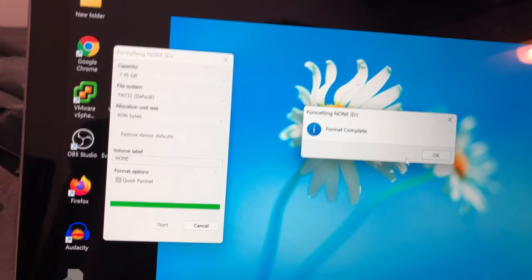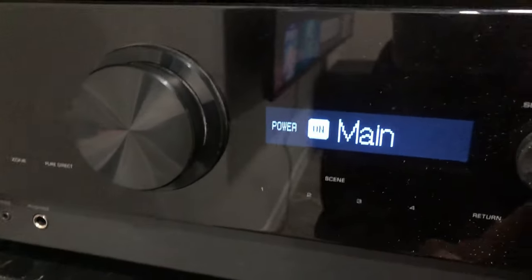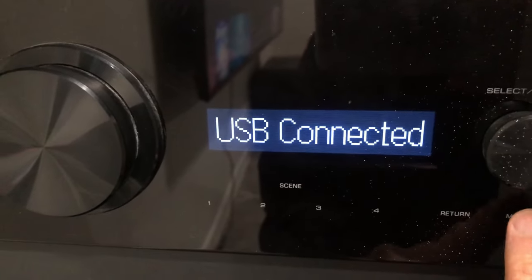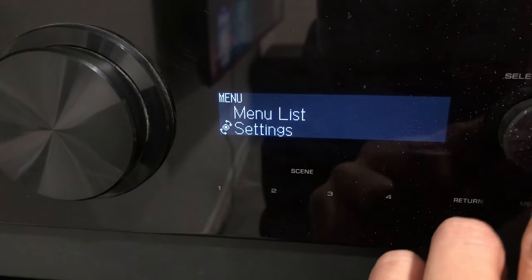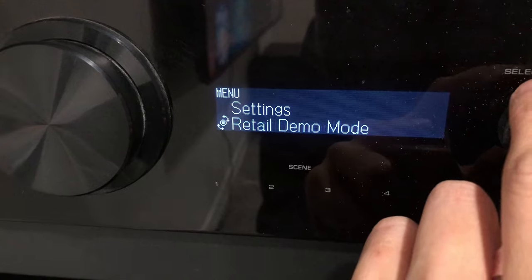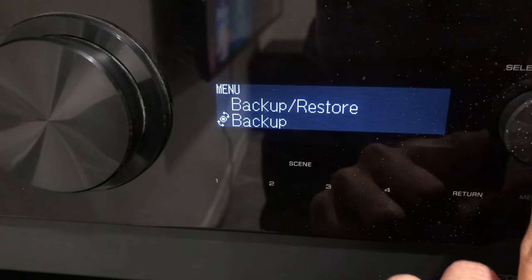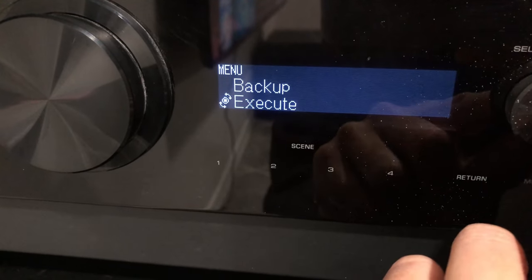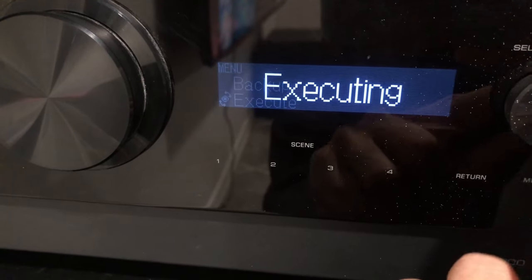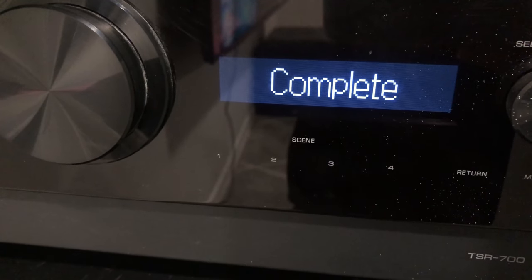First, you're going to format a USB drive using the FAT16 or FAT32 file system format. You're then going to plug this USB drive into the front of the receiver, then turn it on. Select Menu, then Settings, then Backup/Restore. Then you have to choose Backup again. Here's the tricky part — you're going to have to turn the knob to get the option for Execute. That shouldn't take too long, and then your settings are backed up.